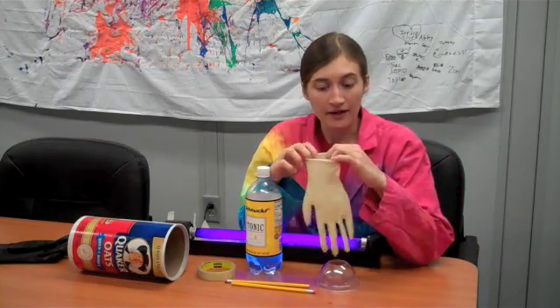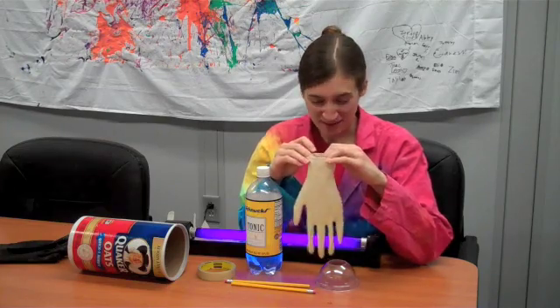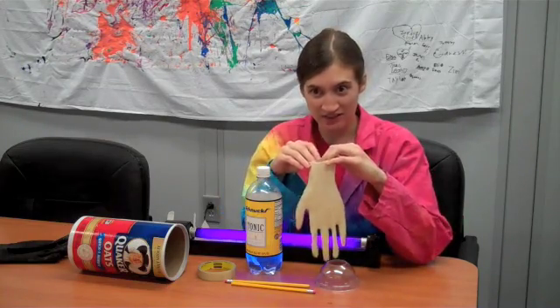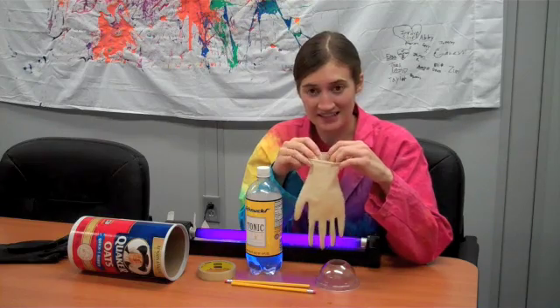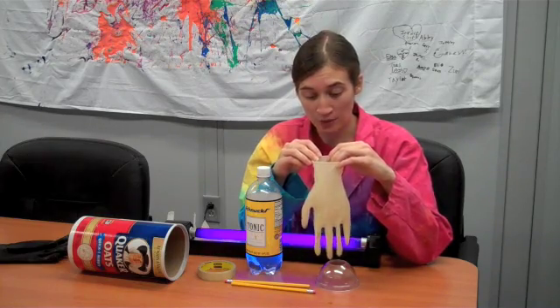We want to fill up our glove and then freeze it, but we want to freeze it without squishing the fingers. Everything else I have here we'll be using to get that set up, and you might be able to come up with your own way.